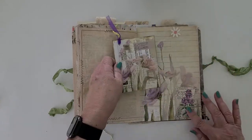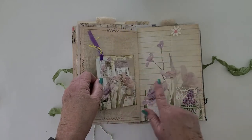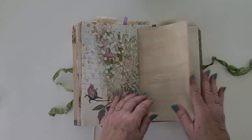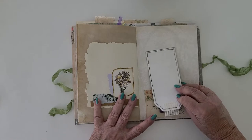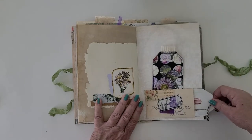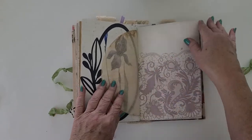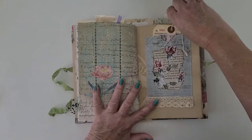A little vellum tuck spot — I didn't want to cover up the pretty paper. This matches that — the other side of the vintage card. Another vintage envelope with a tag, and another tag.